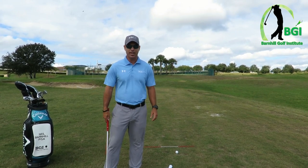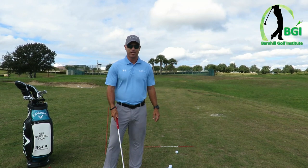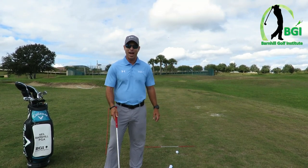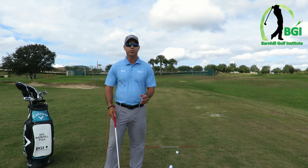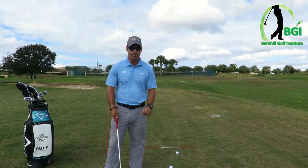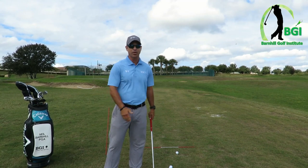As you're watching this video, I highly recommend you get a club out and maybe swing — don't hit anything in your house if you're inside — but try it out. I am going to talk about how to use your wrist correctly in the golf swing, how they hinge, and how they unhinge in the downswing.